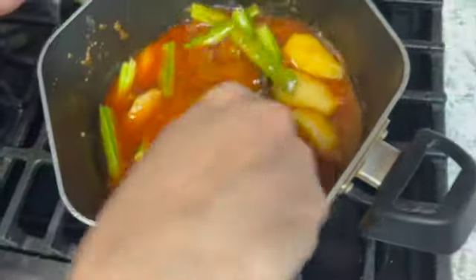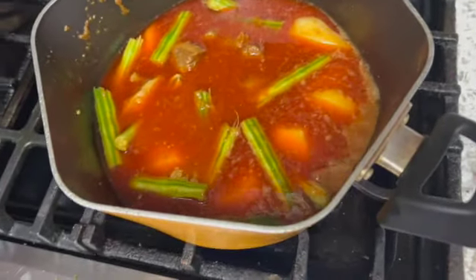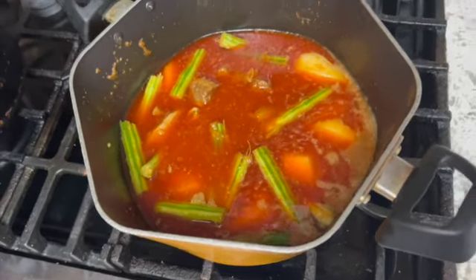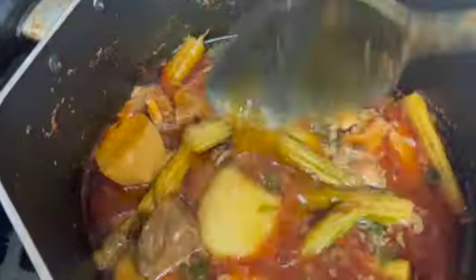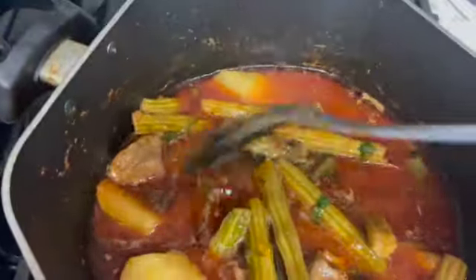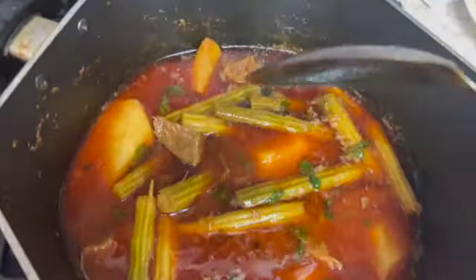Same steps but without the drumstick. You can see that it has bubbles — we will cook it on medium. Now we will show you the presentation. The color is looking very good. We will add this and cook for 20 minutes on a low flame.